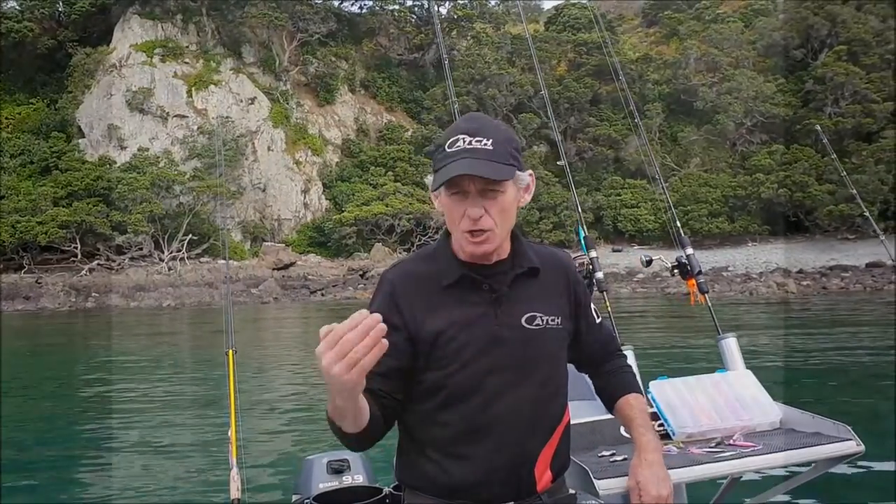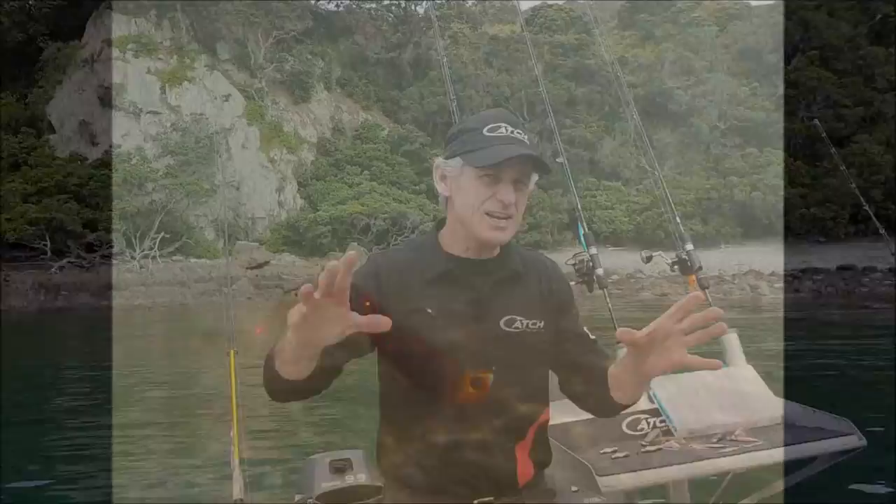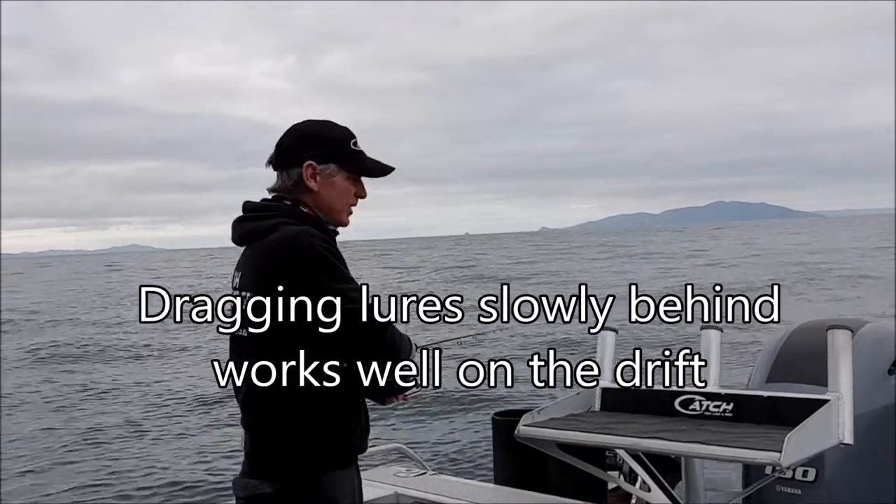You want your lure just moving along the sea floor, sending out vibrations down to the little Gurnard below. Just let that line drag out behind the boat and keep in touch with it.